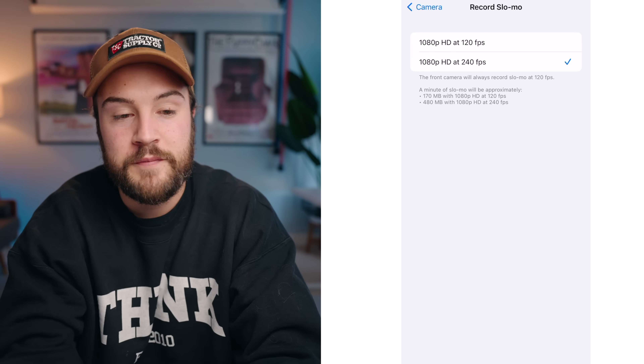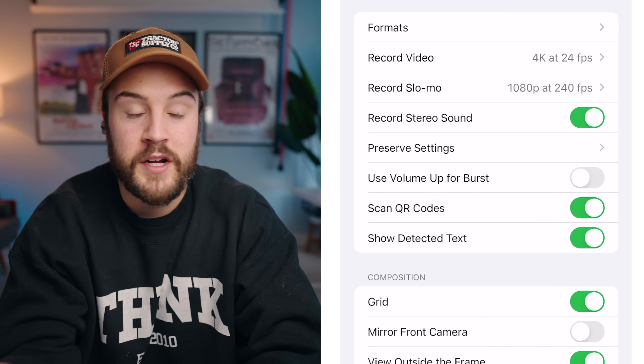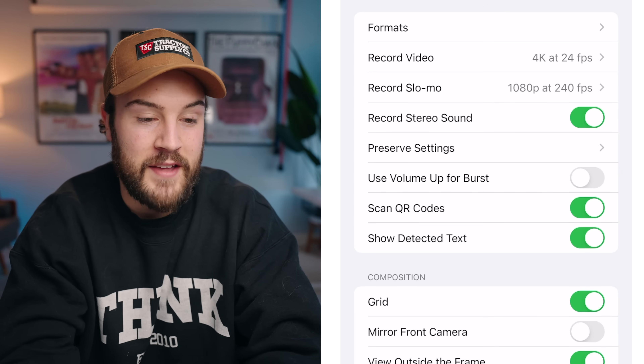For record slow motion, there are two options: 240 frames per second or 120. The 240 just means more slow motion than 120, so I like to leave it at 240. Volume up for burst I have turned off. QR codes I have turned on, and detected text I also have turned on.